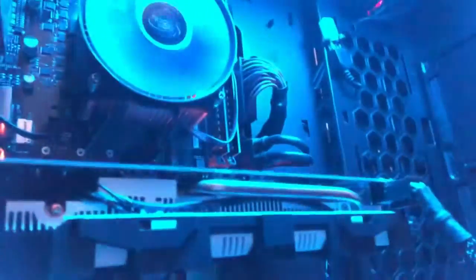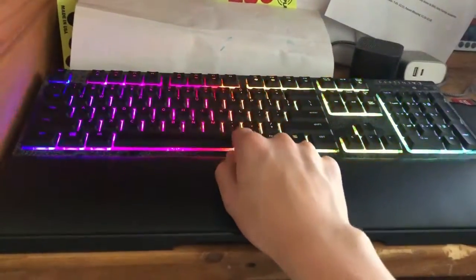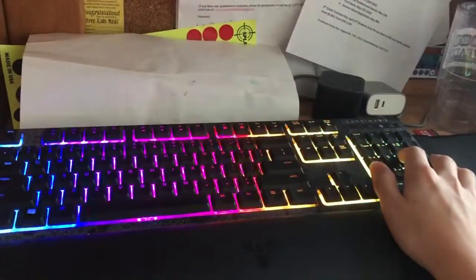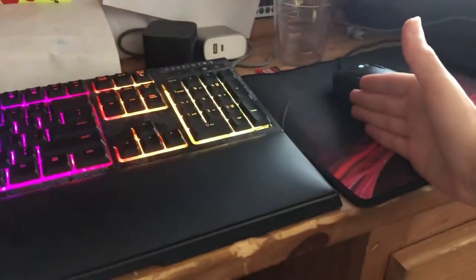That's mainly it, plus my accessories. That's the end of the components. This is my keyboard — it's a Razer Chroma keyboard. It's not a full-size keyboard, which I like because it doesn't take up space on my mouse pad.